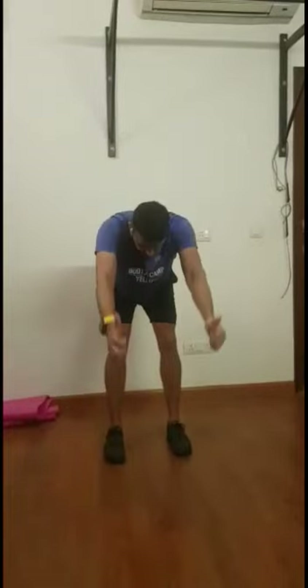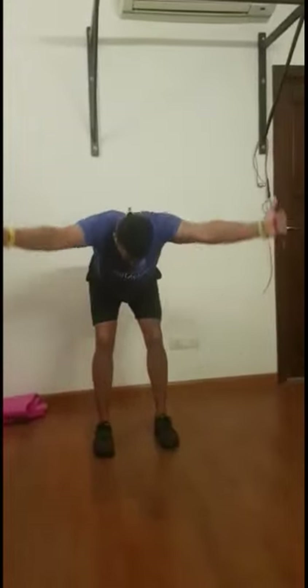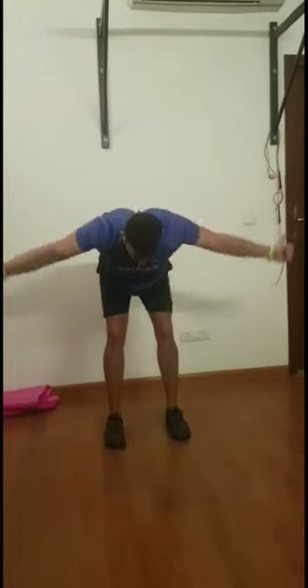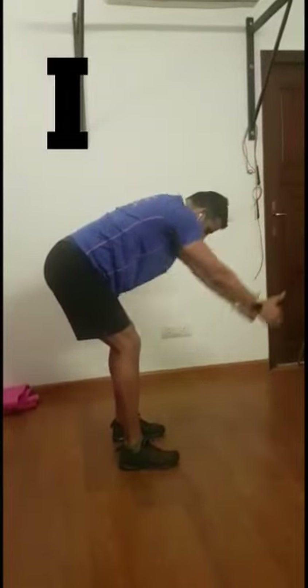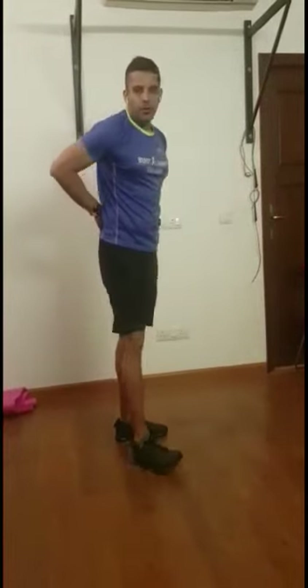Simple movement — just lift both your arms up, making the alphabet I. Then we're going to make a Y, taking your hands out at a 45 degree angle. The last movement is the alphabet T. Notice every time I'm doing this, my thumbs are pointing up and my back is flat. If you really want to make it harder, try doing all the I, Y and T without stopping — you'll really feel it on your upper back.